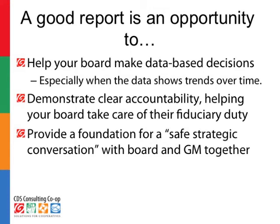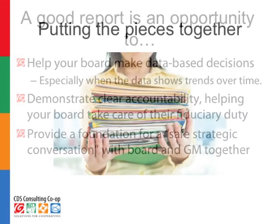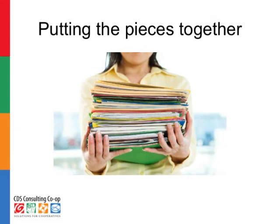And thirdly, a good report provides a foundation for a safe, strategic conversation. There should be lots of information in there that is grist for the mill. Boards and managers together can talk about what's there, what it means, how it might impact the future, and how they might adjust to be ready for what the future is that's coming. So let's quickly go over putting all the pieces together so that you do have a coherent report to hand to the board so that it can do all those great things that a good report can do.